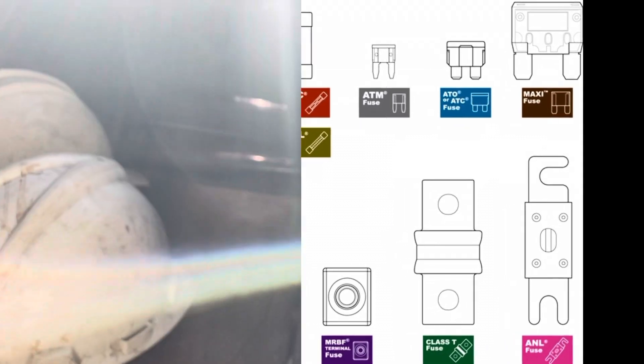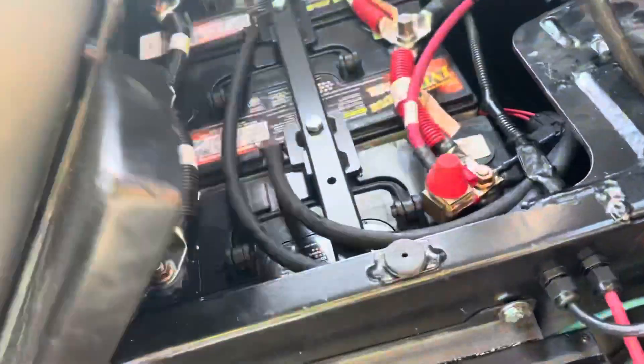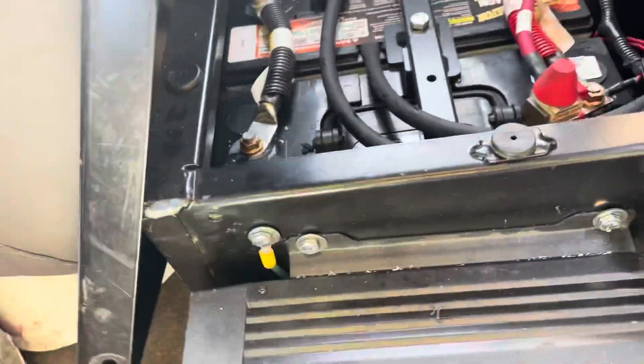Seat removal requires two bolts to be removed on either side of the seat, then we just lift it off and we have battery access.